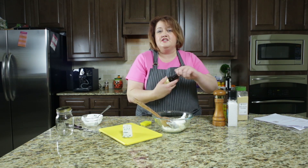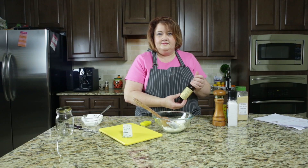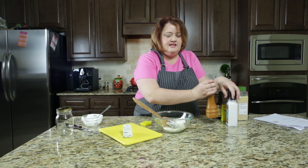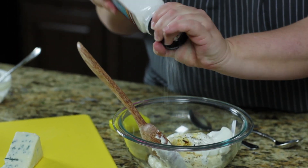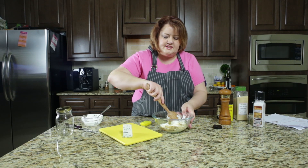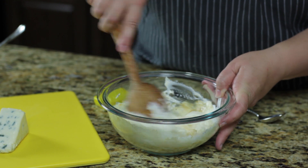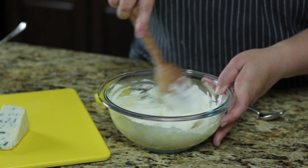Now we're going to add a couple of dashes of Worcestershire sauce, some black pepper, and a little bit of salt. We're going to stir this together and you have a nice, really thick, creamy salad dressing right here. It's going to be amazing.